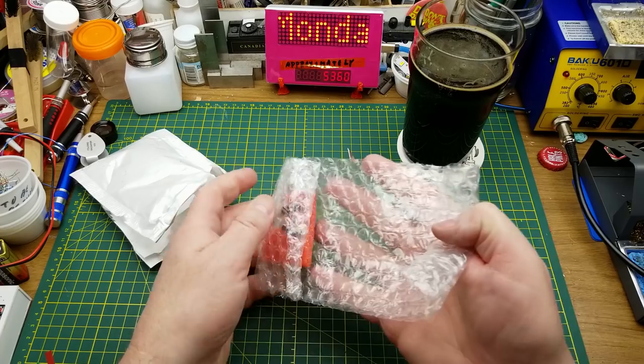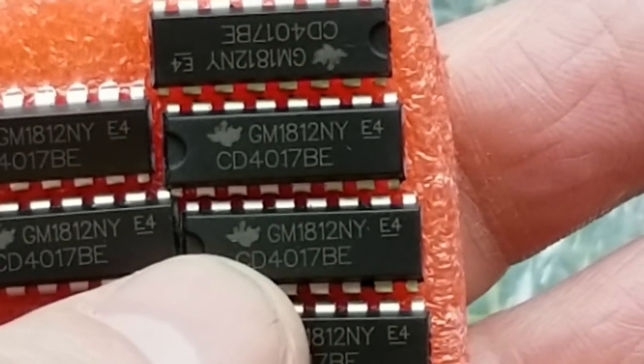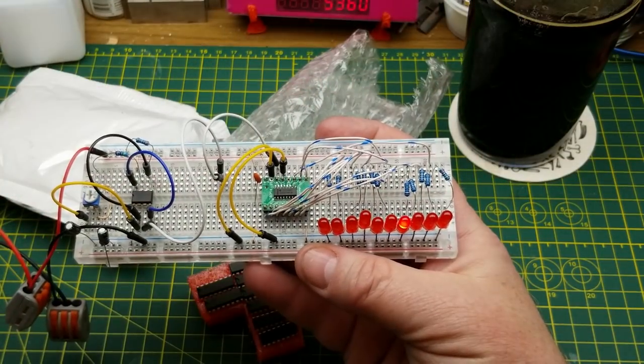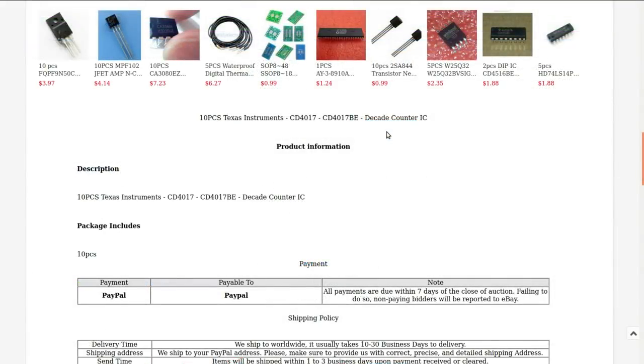A bunch of ICs — more than will fit on one side. I don't even need a magnifying glass for these. These are CD4017 decade counters, as seen in such circuit boards as the classic chase light circuit. Ten pieces, Texas Instruments CD4017 decade counter IC. I got these from Satisfy Electronics for $1.33 Canadian. I'm not 100% convinced they're genuine Texas Instruments, but it's such a jellybean part I'm not that concerned. It's a classic IC for beginner projects and really versatile. I didn't actually have any DIP ones, so now I do and I can fill my breadboards with them.